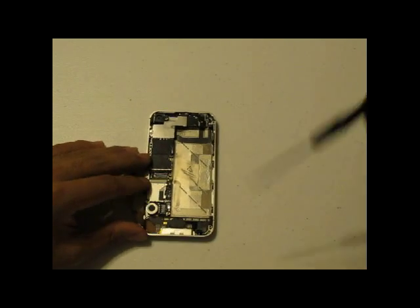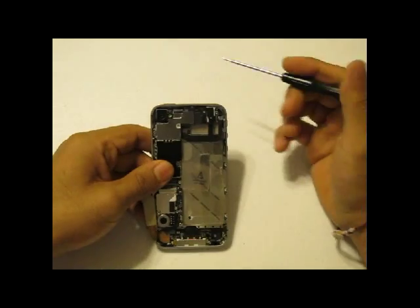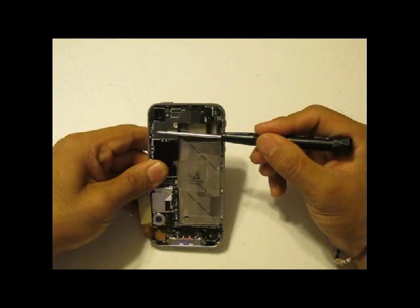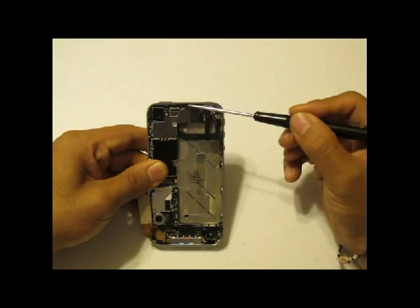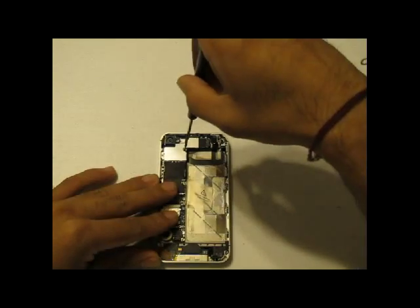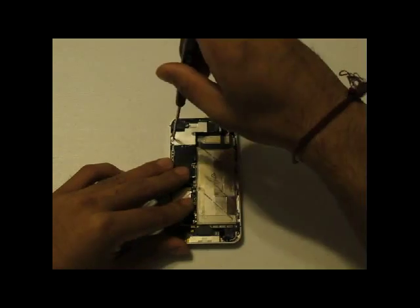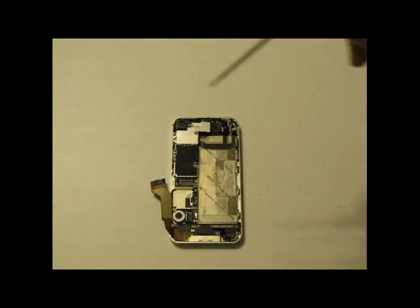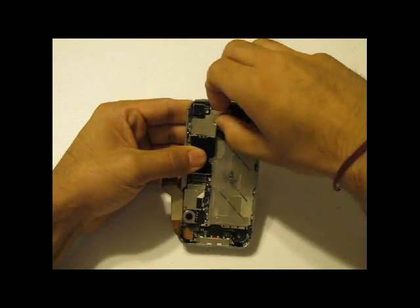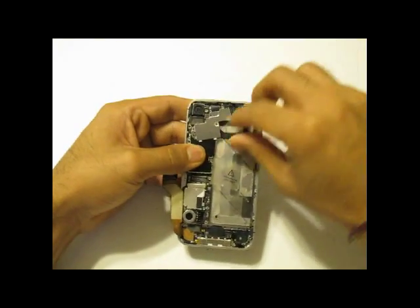Once again, using your Phillips screwdriver, you are going to remove five screws on the top which hold the static shield in. Now you are going to remove that shield. It is held into place by a couple of brackets, so you are going to want to pull it up and then pull it to the right, and it will wiggle and pry right off.